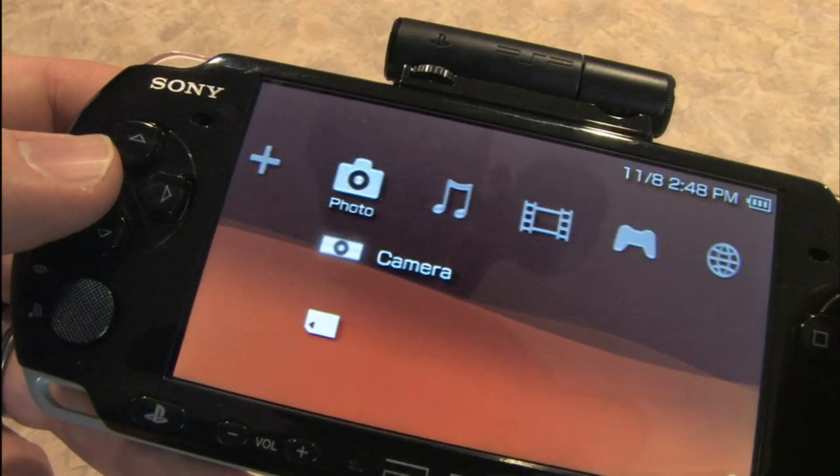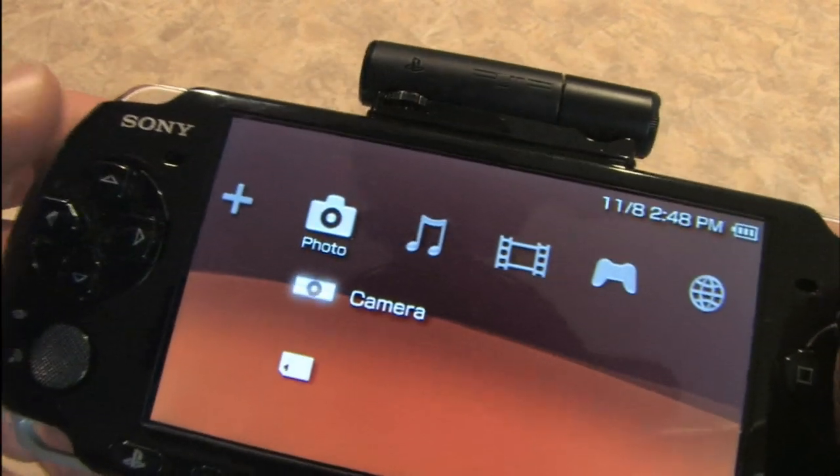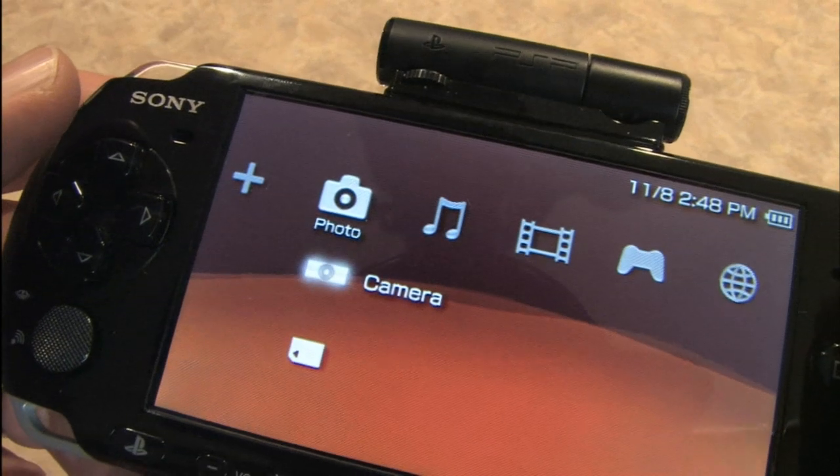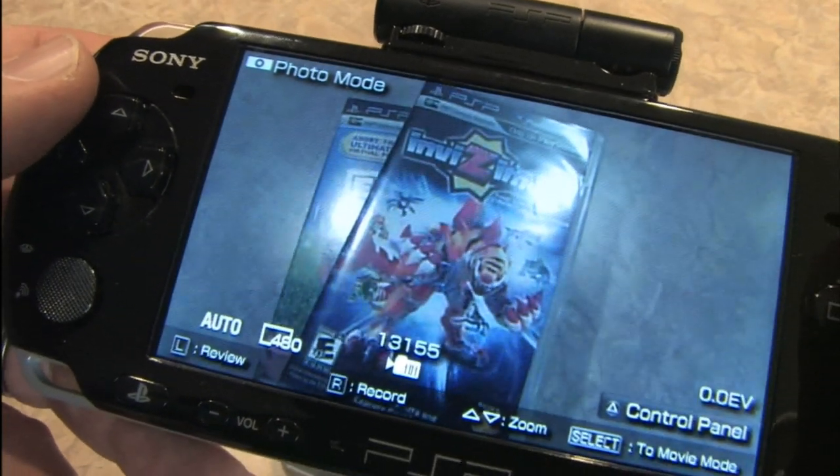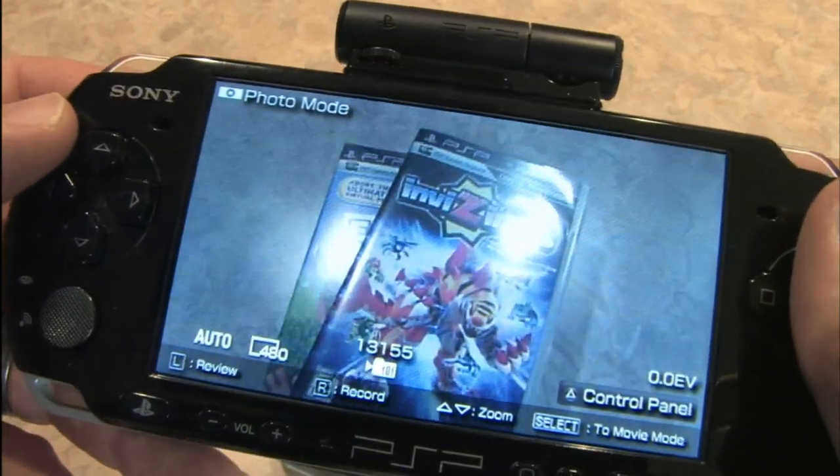Check this out. Now you have a camera on your PSP, and when you click on that — bam! — now you can make movies with your PSP.